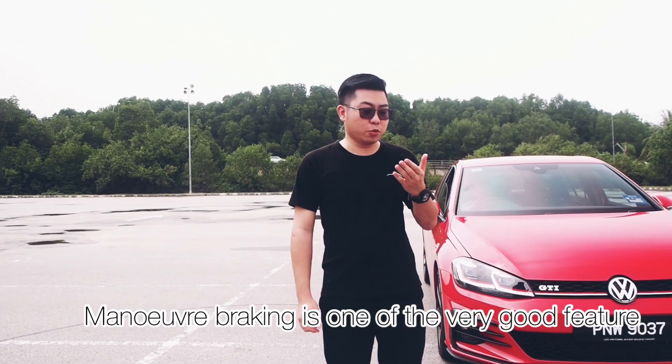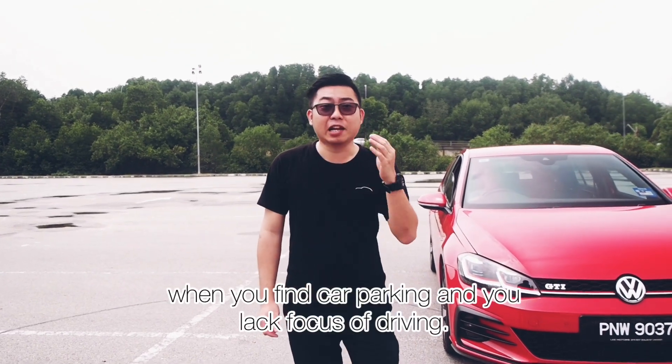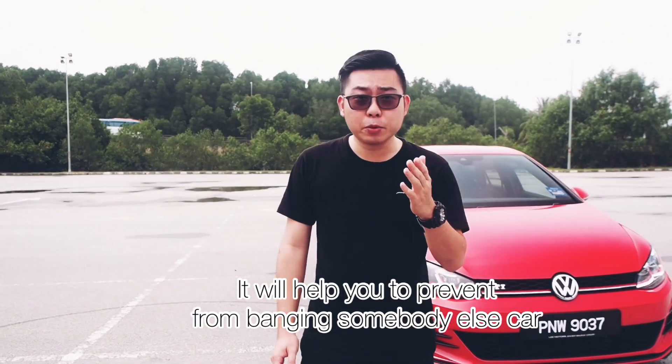Manual braking is one of the very good features, and when you're finding a parking with a lack of focus of driving, it will help you and prevent you from banging somebody else's car.